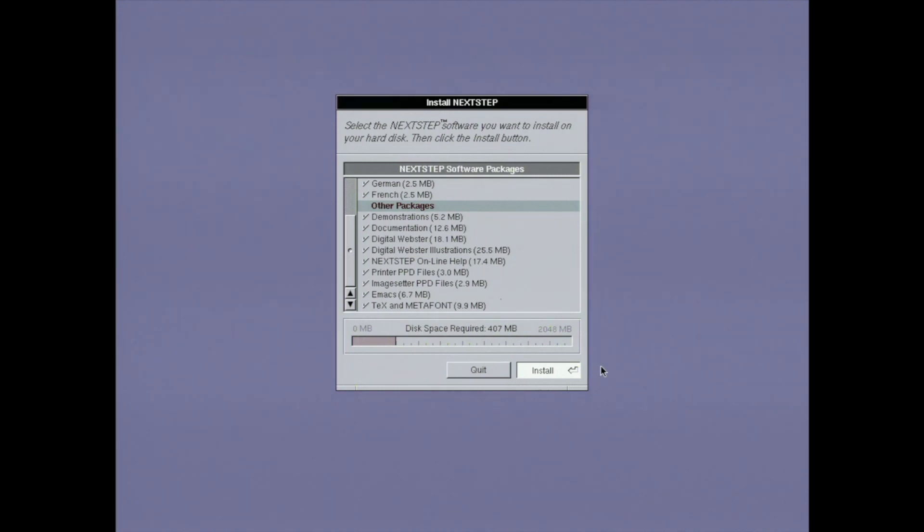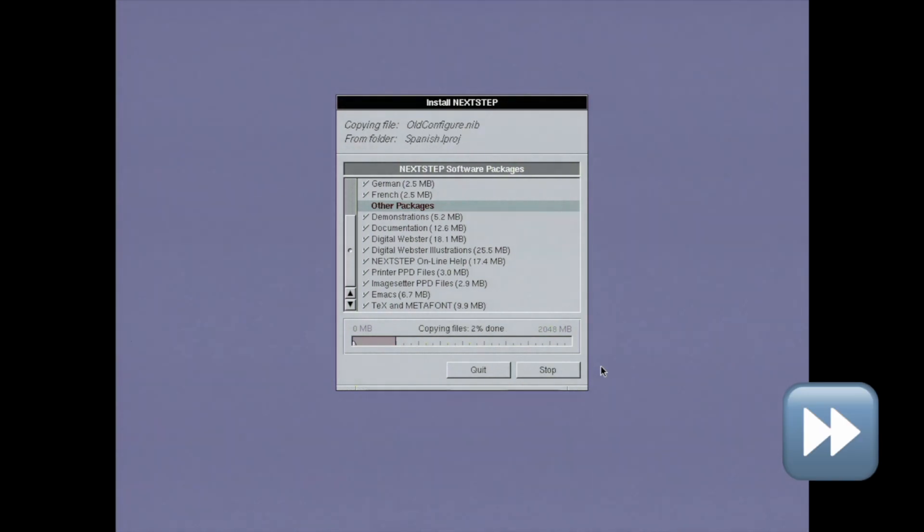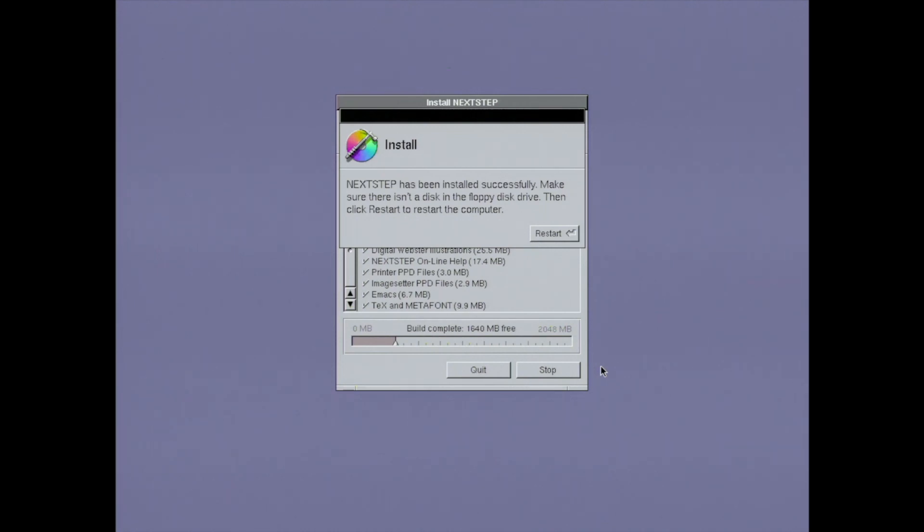Let's see what we picked: a couple of extra languages, some demo programs, documentation, the Webster's English Dictionary and illustrations, online help — I wonder how that's different from the documentation, sounds kind of the same to me. We've got some printer descriptions and image setters. Emacs — oh, I shouldn't have installed that, I use VI. And we've got TeX for laying out documents. Very cool. This part of the process takes about 25 minutes. When it's done, I get to reboot again.